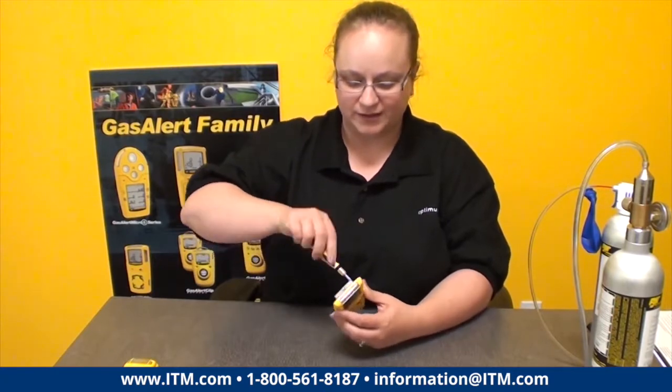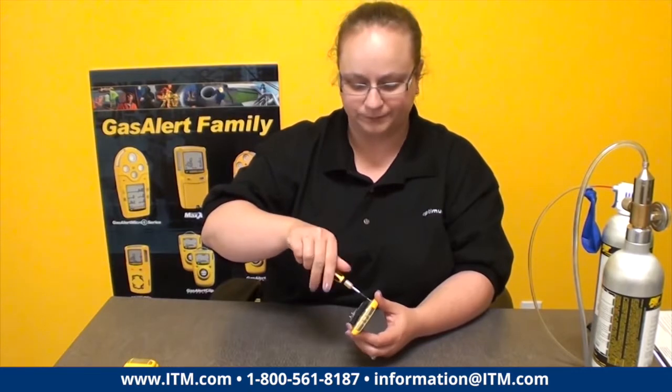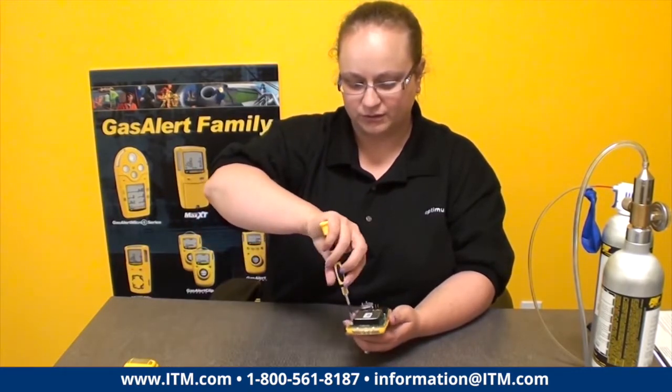Because the sensors are on the front side of the unit, it makes sense that the sensors to replace are on the front side of the PCB board. There are two little screws on the side — don't lose them.